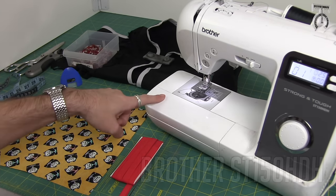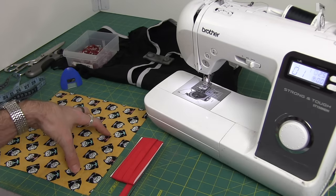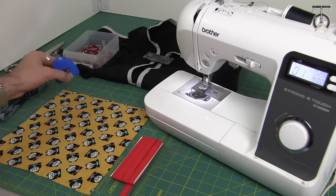For this demo I'm going to be using my Brother ST150HDH, some half inch red bias tape, some regular woven quilt cotton fabric, some measuring and cutting tools, and then I've got wonder clips and something to mark my fabric with.